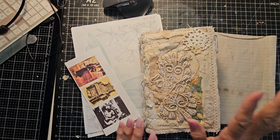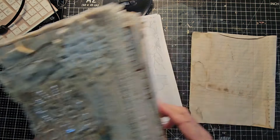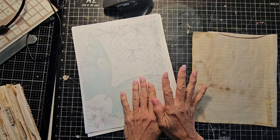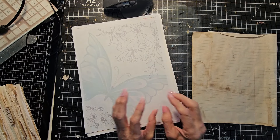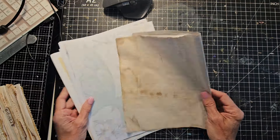Hey everybody, Pam at the Paper Outpost, continuing working in this journal. Had a fun idea today — I thought I would make some specialty stationery to work in this journal. So I just grabbed a pile of random stuff and thought I'd pull it out.